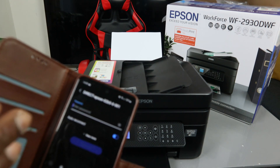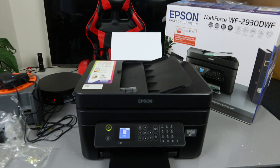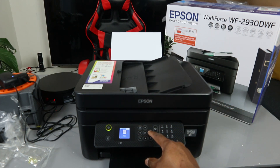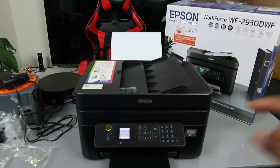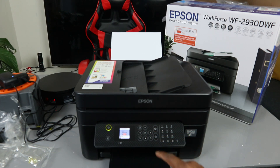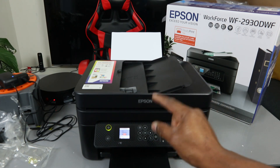To get the Wi-Fi Direct password, we need to go to the printer. On the printer, use the side arrow to go to Settings, select OK, then scroll down to Network Settings and select OK.